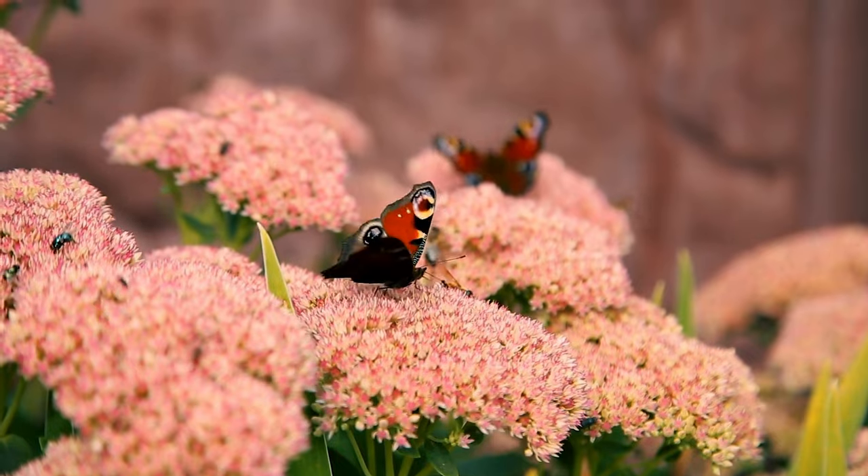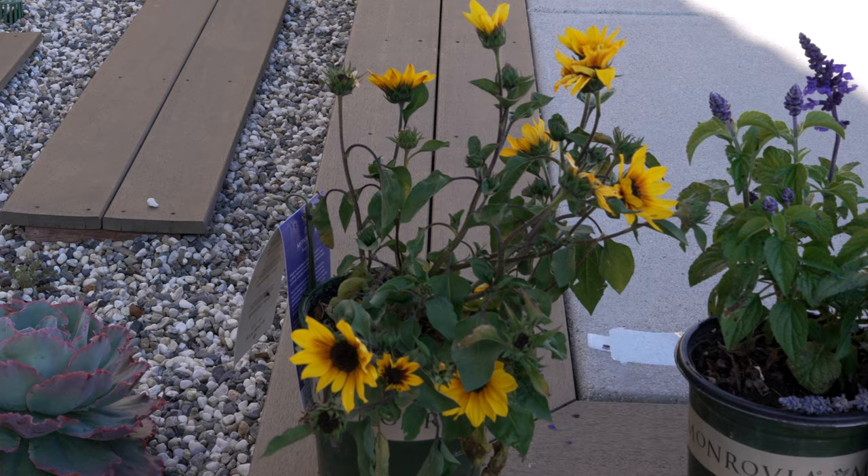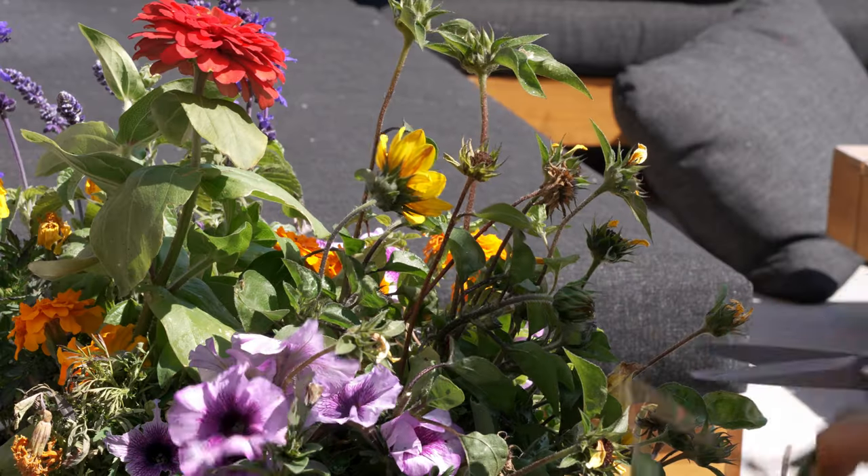This garden can help bring in beneficial insects and pollinators like butterflies and bees into your garden. The goal is to plant nectar-rich, brightly colored flowers. Colors like oranges, yellows, and reds seem to be most attractive to flying insects like bees, butterflies, and other pollinators.